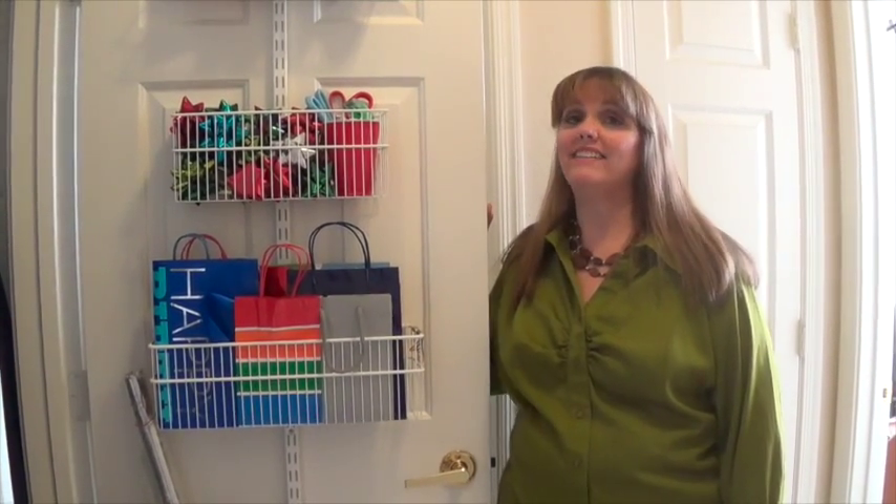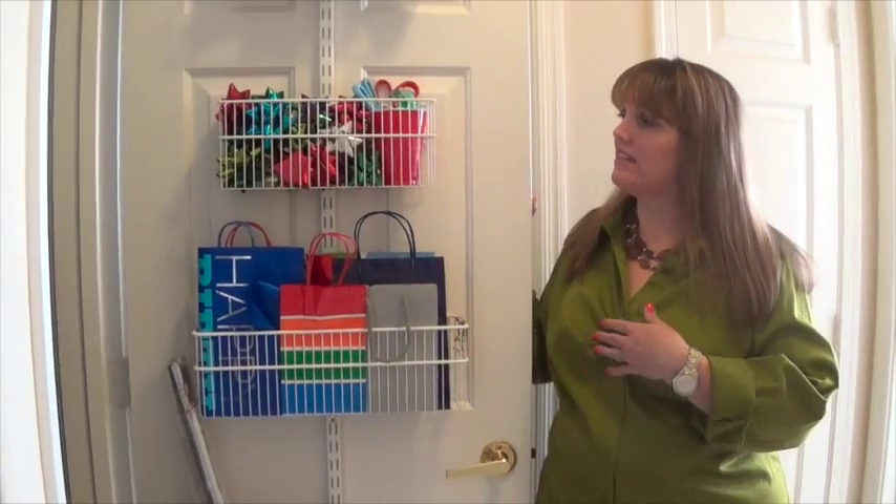Hi everyone, it's Pam with Organizer AZ 911 and this is day 19 of my Go a Month series of organizing video tip clips. In this tip I want to talk about organizing your wrapping supplies.